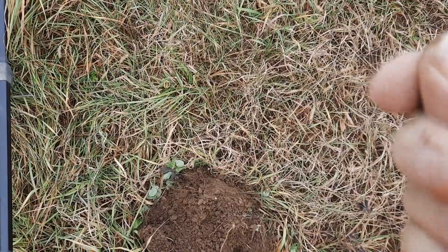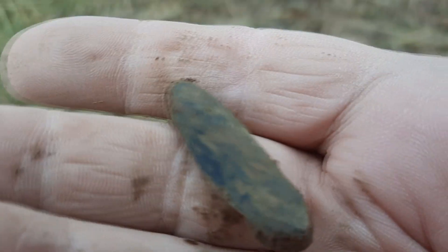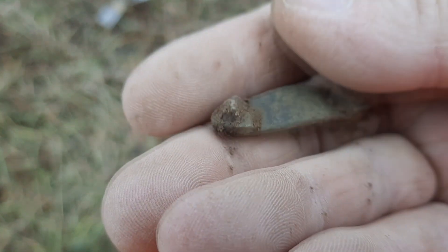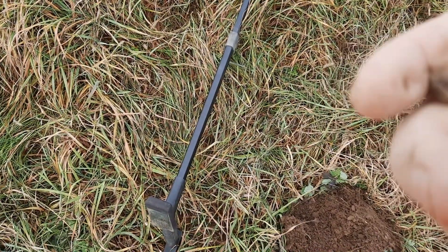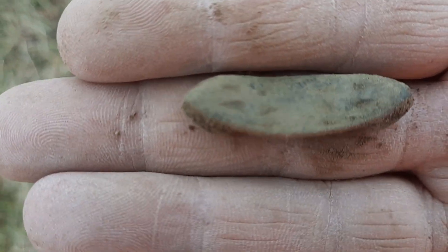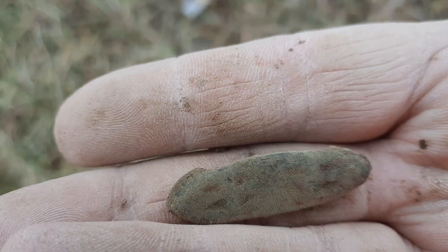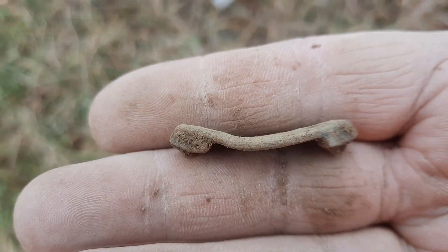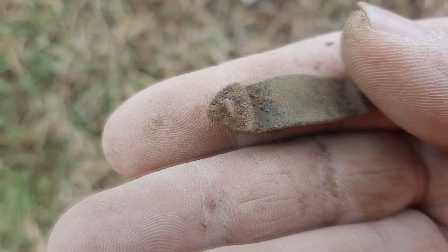It's a saddle strap guide — that's my first ever. I don't believe it. Nice colonial detail in that. My light's not good today, guys, but yes, I know what that is. Thanks to guys like Diggin' with Seven, who did a great video on saddle strap guides. That's my first ever — that's a bucket list right there.